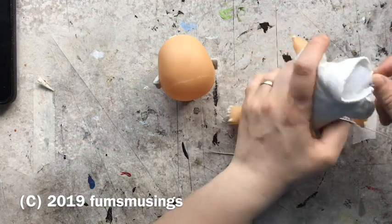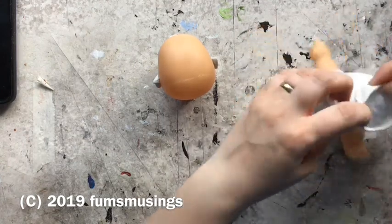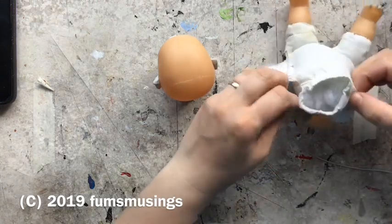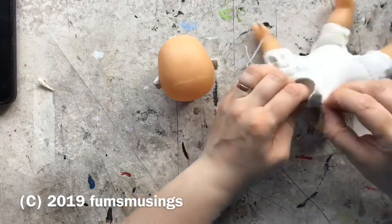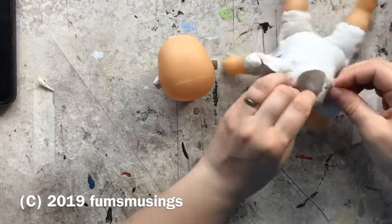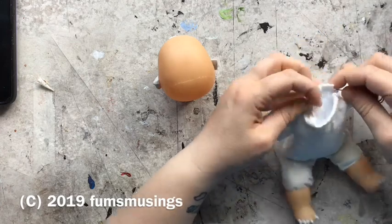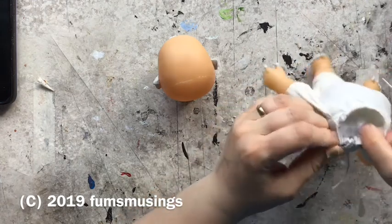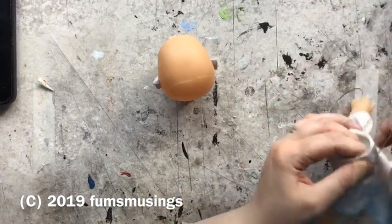Hi everyone. I wanted to show you how I finished off the werewolf puppet I was making. If you remember, I got sent this doll by J Dolls UK in the Happy Mail haul, and I separated the head from the body so it was easier to sculpt with. Then I created the claws on the body, and once I'd let the epoxy sculpt dry for 24 hours, I reattached the body.